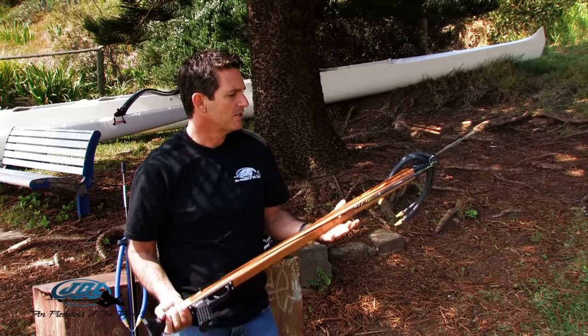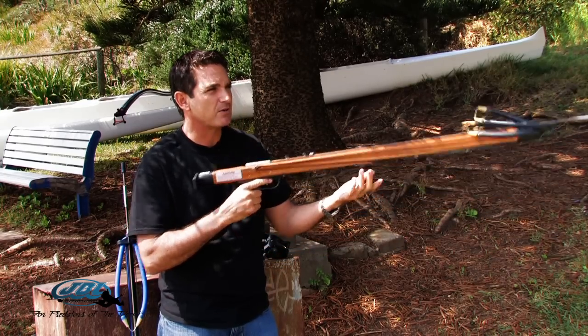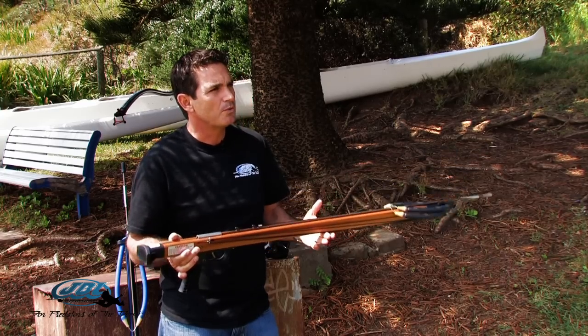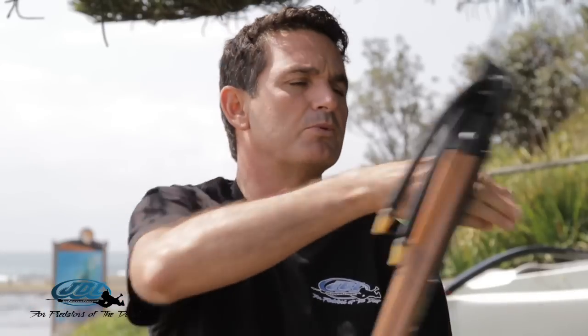It's a solid blank piece of sepile or mahogany — it's a mahogany family. So extremely buoyant, but not too buoyant that it throws off accuracy. It's negative or neutral with the shaft. Once you shoot it, the gun floats up, or you can put your arms through it and then work on your fish.